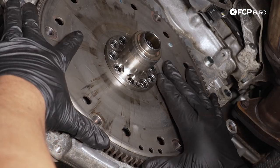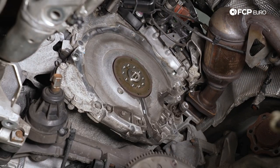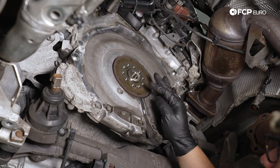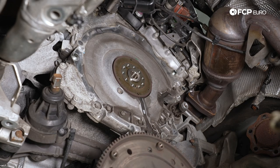With that loose, we're going to go ahead and pull it off. Don't worry — this only goes on one way; it is keyed. You can see the dowel here on the other side. Make sure this plate stays in here — you don't want it to fall out, so try to avoid touching it at all costs. That all looks good. We're going to head over to the workbench and show you how to replace this pilot bearing.